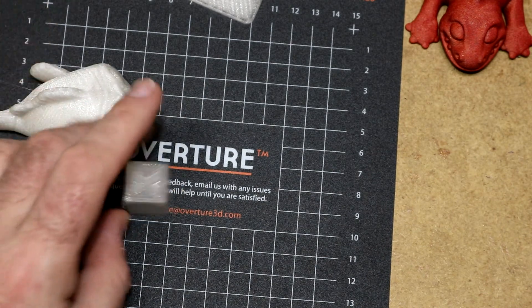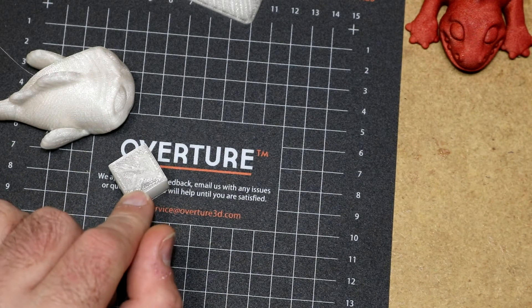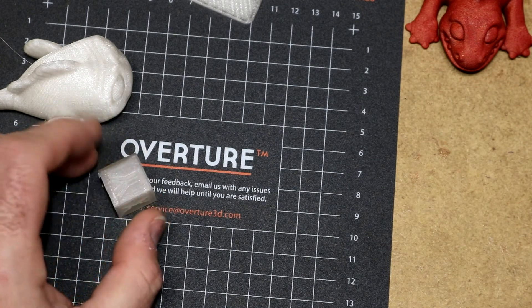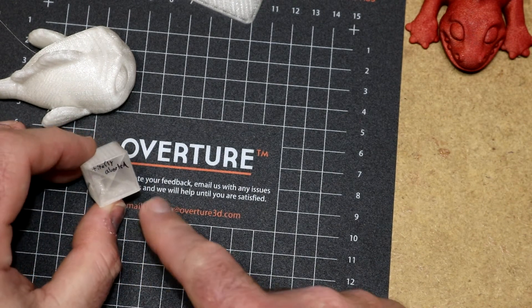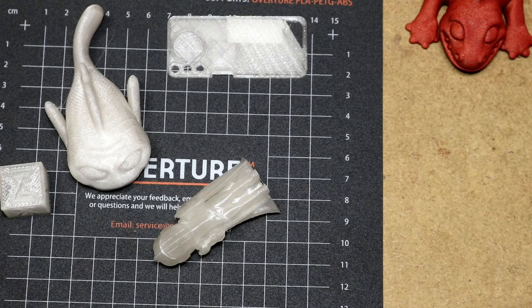Finally, I printed a calibration cube. I ran out of filament on it, so we're missing one or two layers at the very top. The X looks good, the Y looks good, no obvious problems. It's transparent enough that you can see right up through the bottom. The cube is good. This is a PLA, so on a Prusa i3 MK3 it prints just fine, just like almost every PLA does on this printer.